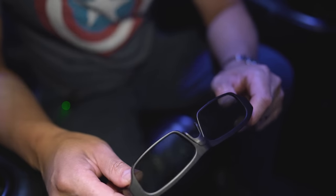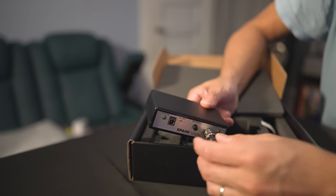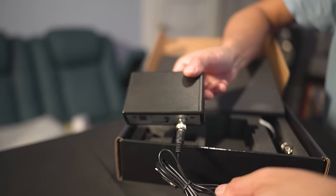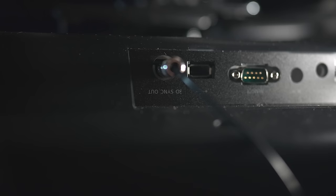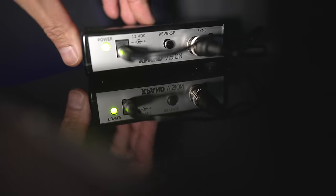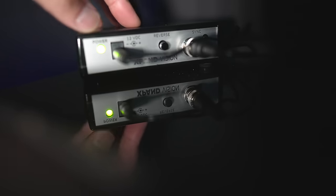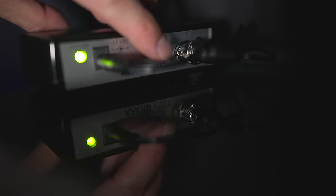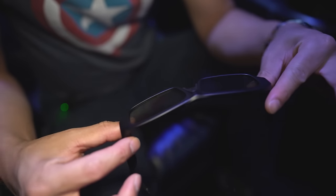To connect the emitter to the Sony projector, take the included cable, plug the BNC end into the back of the emitter, and plug the 3.5mm jack into the 3D sync input on the side of the Sony projector. Once everything's powered up you'll see a green power light and a yellow sync light. If you notice the left and right eyes are swapped while watching, there is a reverse button on the back of the emitter.